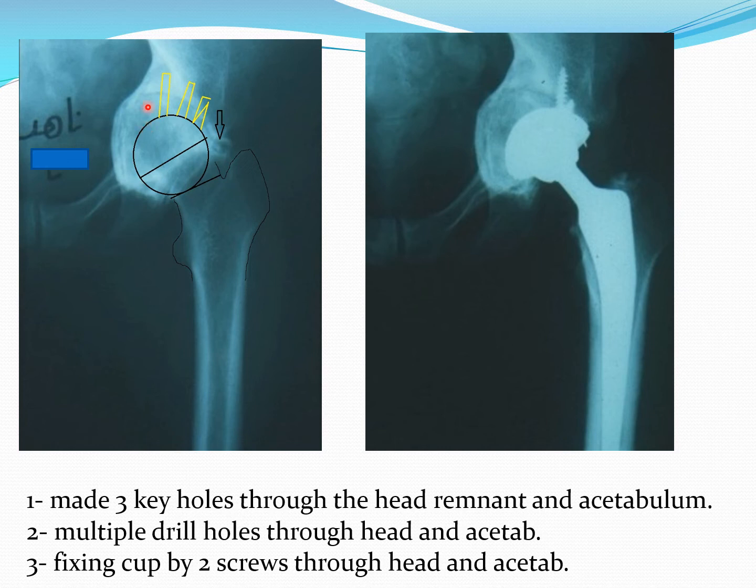At the same time, I made a few drill holes from the remnant of the head up into the acetabulum, then inserted the cup safely and used a couple of screws. As you can see, this is the immediate post-op X-ray and the joint line is still quite clear.